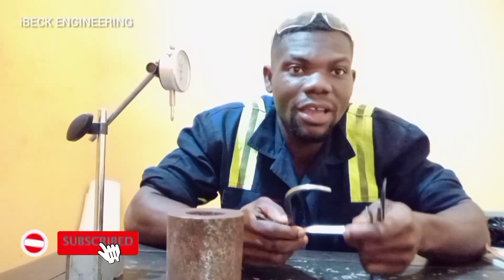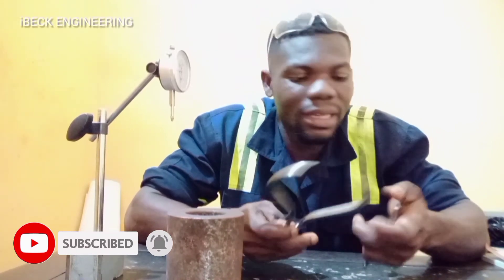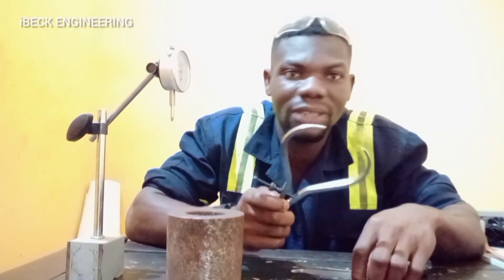Hello everyone. Today I'm going to show you how to use outside caliper and inside caliper to take measurements. So let's begin with the outside caliper.